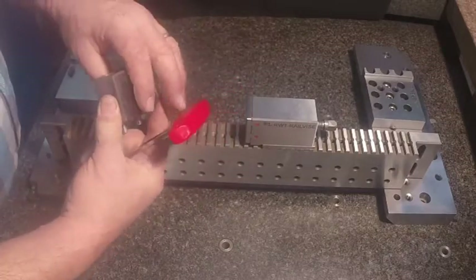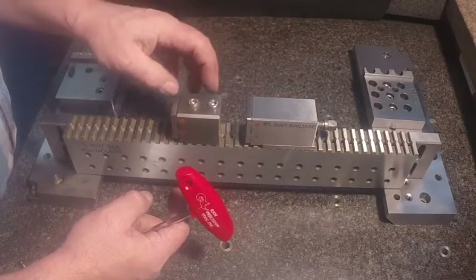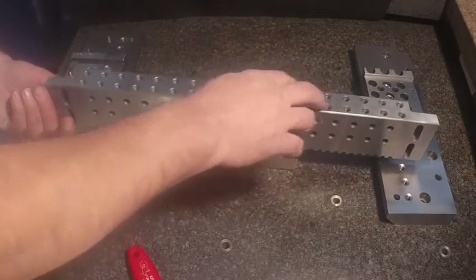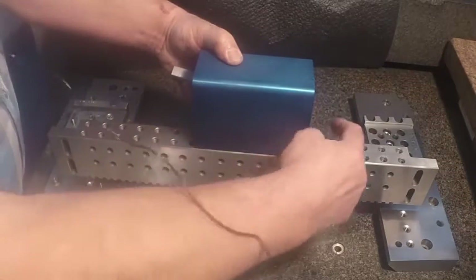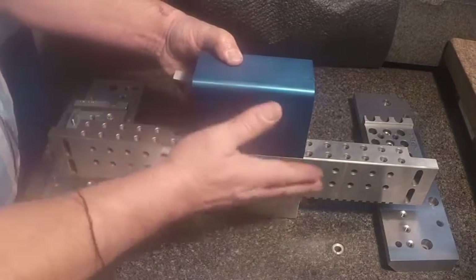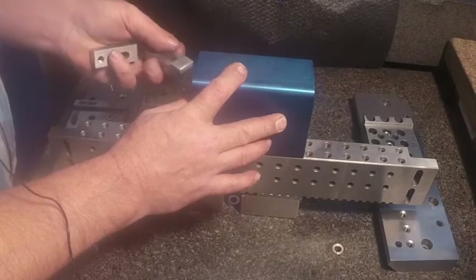Some customers like the solid concept, so for repeatability on the edge they'll flip the stationary jaw around and use the second side to reference their part up to. The second side of the rail has two rows of 8-millimeter tapped holes on the side, and with the thickness of one inch 450, you've got a good referencing edge that you can put larger blocks flush with the bottom of the rail. Using standard strap clamps, you've got a wide range of holding for the part.